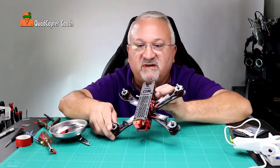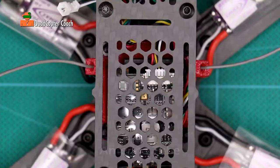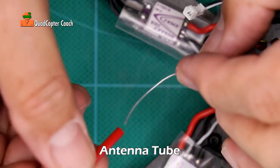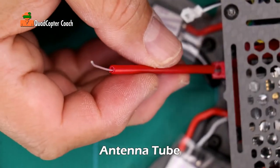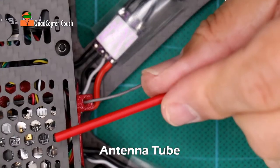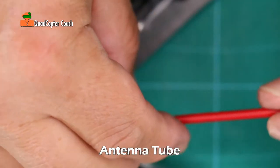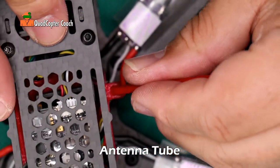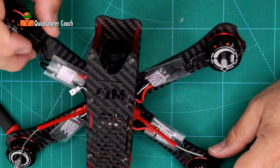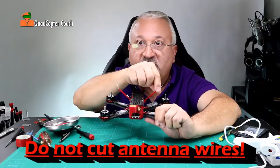We're not done yet — guess what you forgot: the antenna mounts. This is the time to put them on. We have a cap and a stick, so it's very simple. Take the antenna stick and slide your antenna all the way down into it, then put it in the hole just like that. On the other side, take your antenna mount and slide your antenna down it, centering it in the mount.